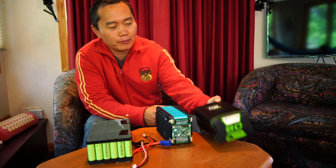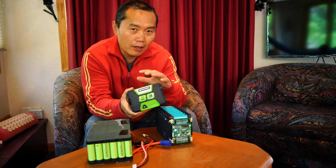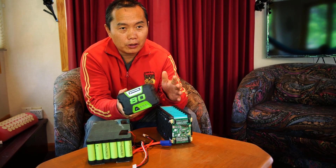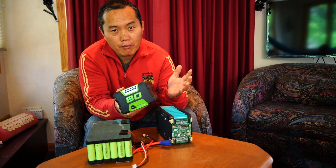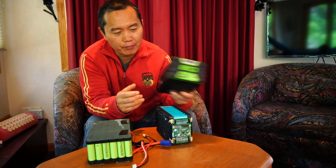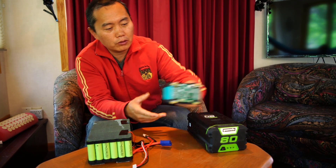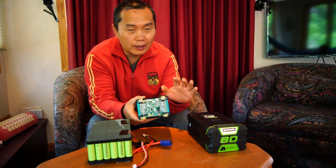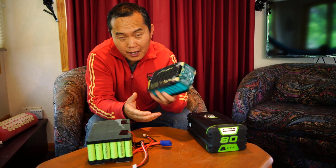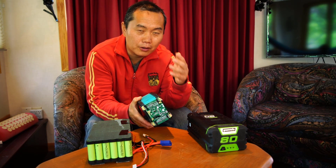Like this is the Greenworks 80V battery. They also have a Greenworks 82V battery — they call it commercial — but actually the inside is exactly the same. So this is the 80V, this is the inside. It doesn't matter if it's 80V or 82V, the inside is the same. That's how companies confuse you.